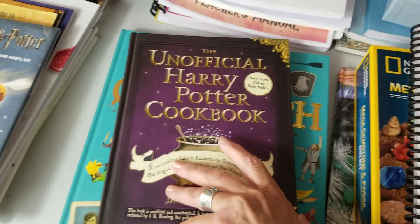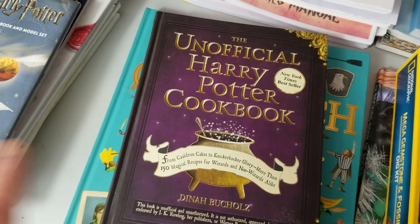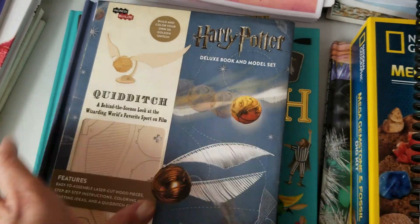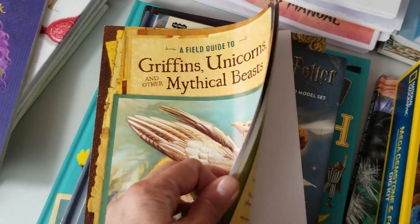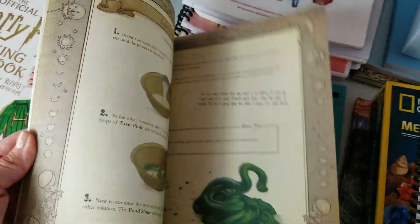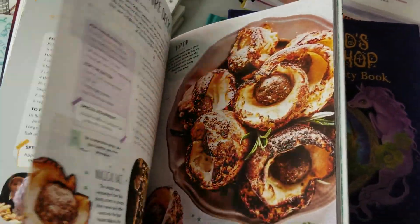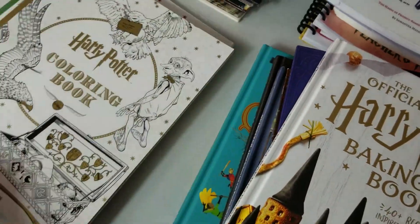We also have The Unofficial Harry Potter Cookbook — we're going to be baking. The Waldorf Way had a cookbook guide that I'm really in love with; it tells you which page references the food being discussed each chapter. I also picked up a Quidditch craft book just for fun. There's A Field Guide to Griffins, Unicorns and Other Mythical Beasts. And The Wizard's Workshop, a science activity book — we'll probably start with that. We already had The Official Harry Potter Baking Book, plus some Harry Potter coloring books.